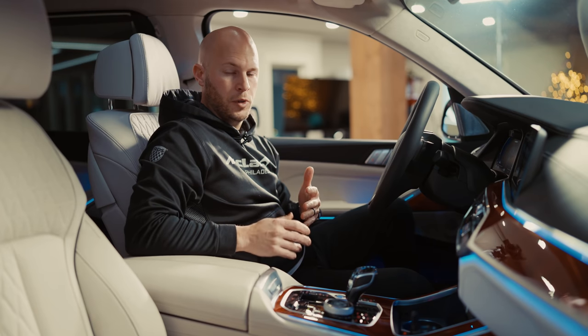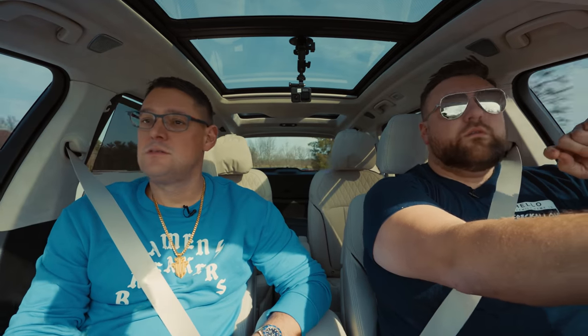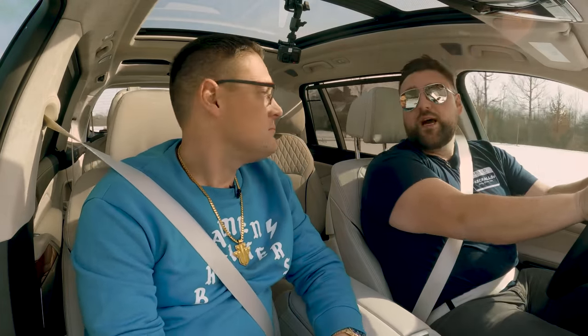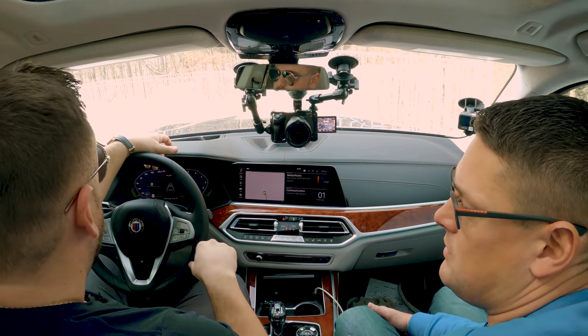The really important part of the Alpina XB7 is in the back. It's fast and spacious — it is a seven-seater. Jordan gives it a 10 out of 10 on space, performance, looks, braking, and safety features. In all seriousness, the little Alpina logo touches all over the place are great — instead of BMW badges it's all Alpina, like they took the car, made it their own, and tuned it. The infotainment isn't the greatest, but he'd still give it a 10 out of 10.